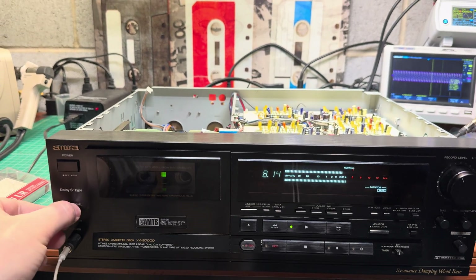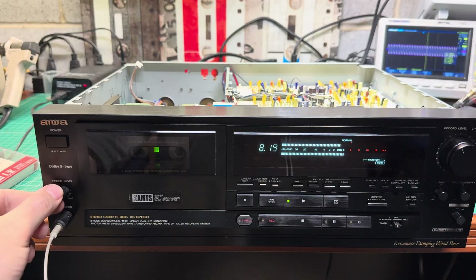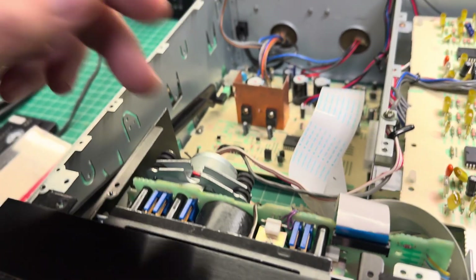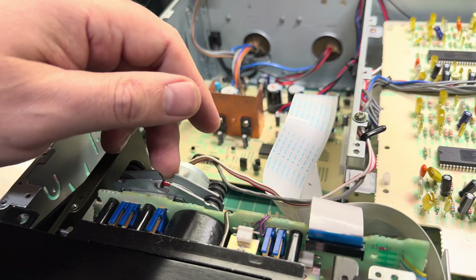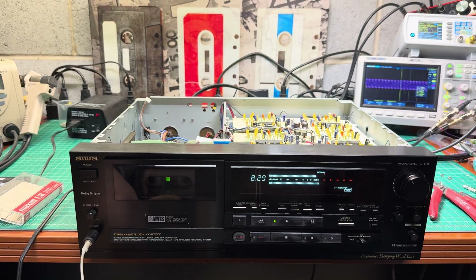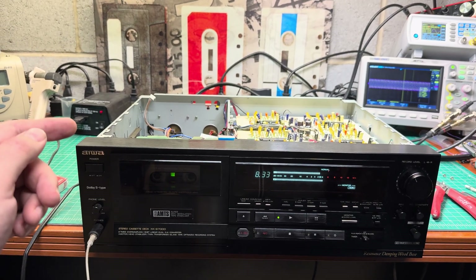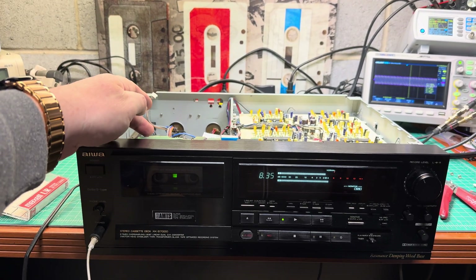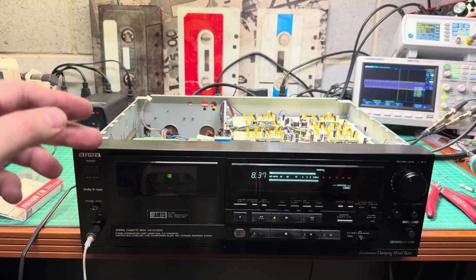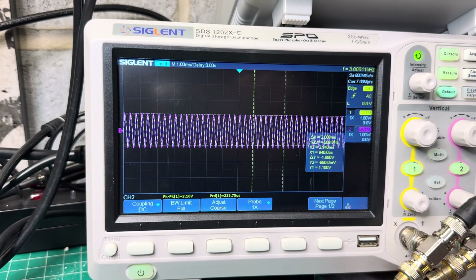Hello everyone, continuing work on the Aiva S7000. The issue with wow and flutter was not the motor itself but the condition of the capstan surfaces where the belts run. I polished the primary surface of the capstan belt going directly from motor to the right capstan, and wow and flutter significantly improved — the frequency is now stable.